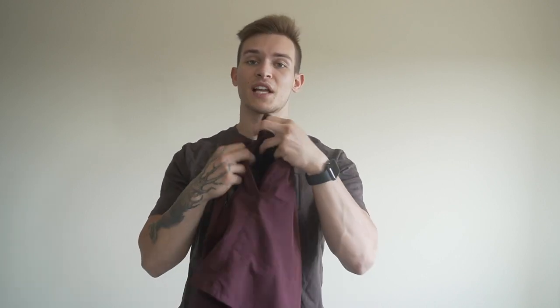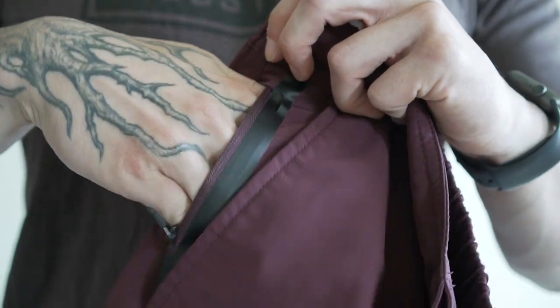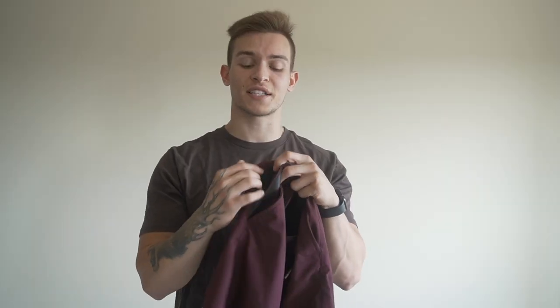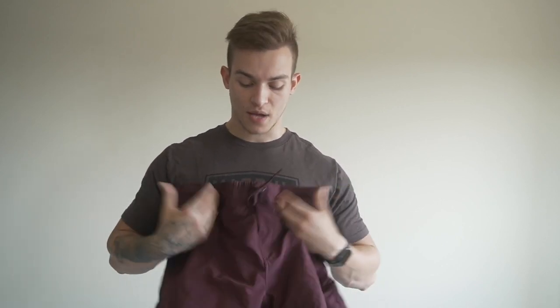These come in a seven or nine inch inseam, again with liner or without, and I'd highly recommend getting the liner version if you can. The shorts do come with two full-size pockets, one on the left and one on the right, and on the right you also have a small zipper pocket — I really like that for throwing my keys in. You can fit a card, wallet, or something pretty small, probably not a phone, but it's a nice pocket to have.